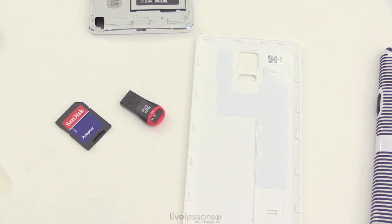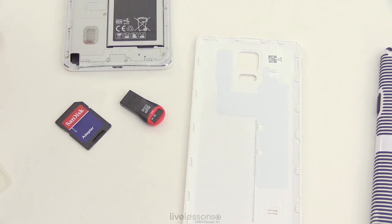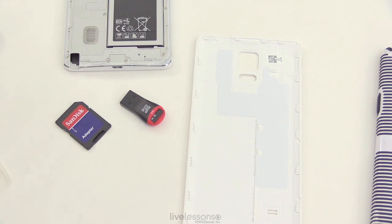Use an adapter if you have to in order to read from those SD cards. Be careful when working with these — make sure you unmount the card and take out the battery before doing anything with those SD memory cards. And that's it for this lesson.